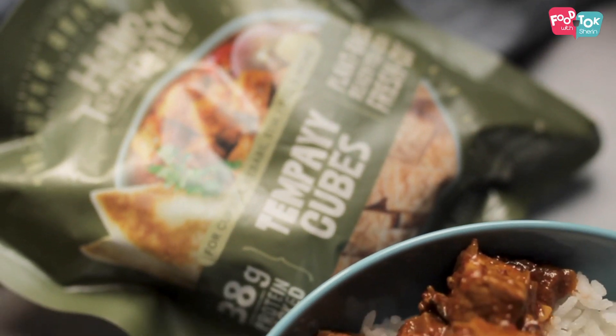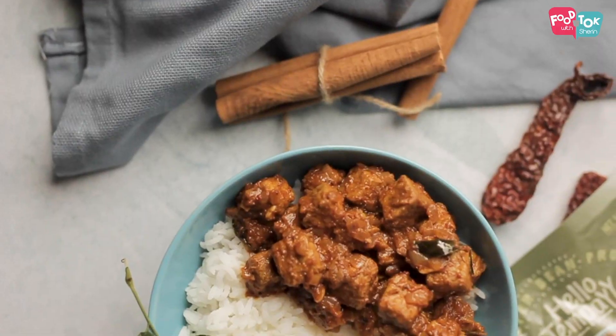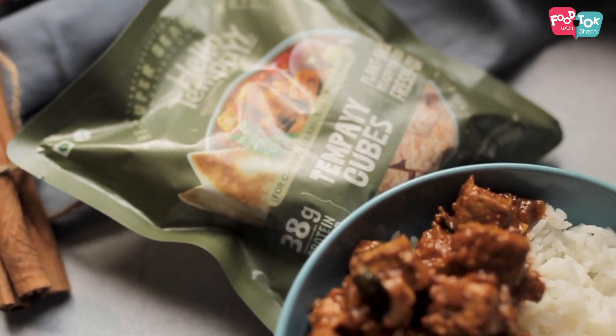I hope you have enjoyed watching how to cook with tempeh cubes and will surely try out this tempeh vindaloo recipe. It's really easy to cook with tempeh once you get a hang of it. So why don't you try out my low-fat butter chicken or the tofu stir-fry recipe with these tempeh cubes? Let's tempeh!